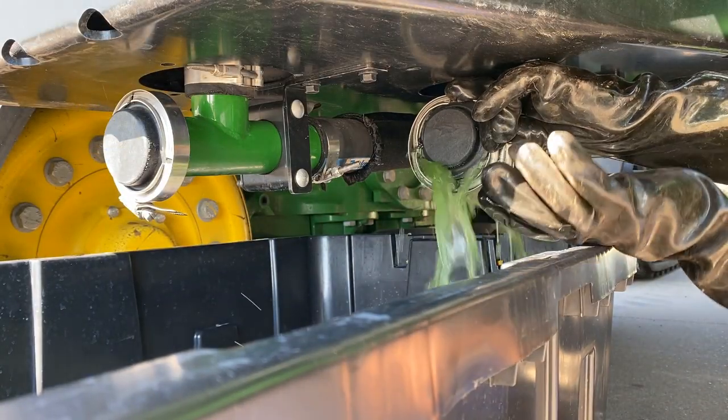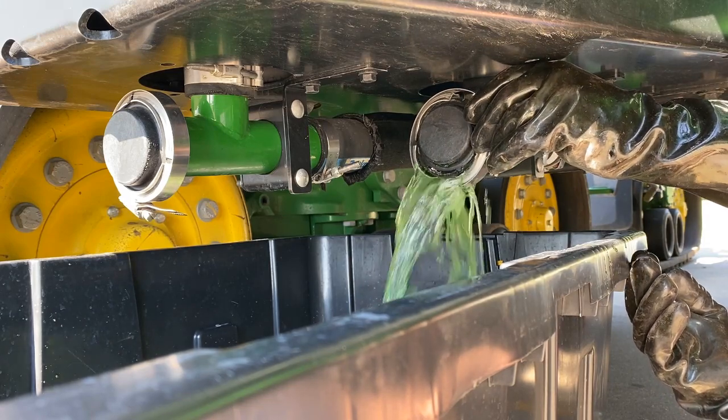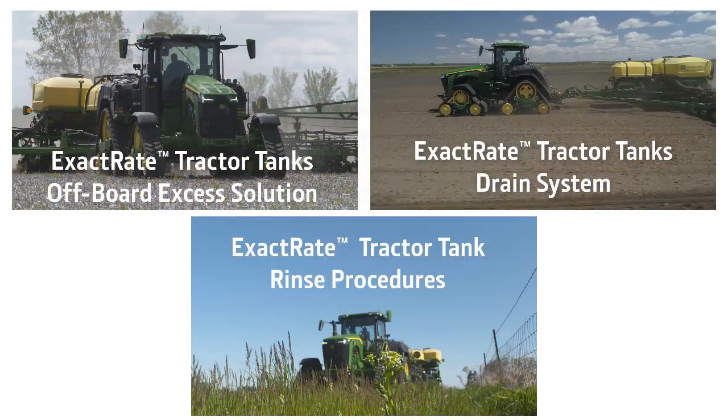Before winterizing, offboard all solution, performing a complete system drain and rinse tanks as discussed in earlier videos.